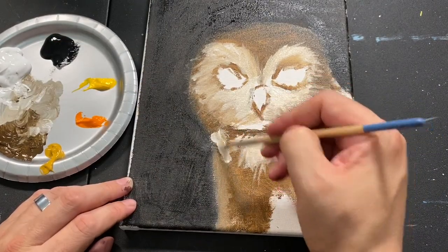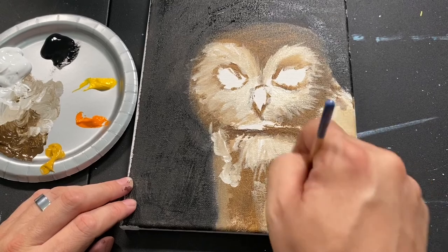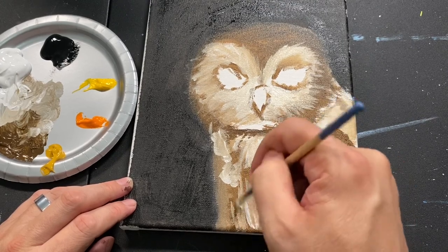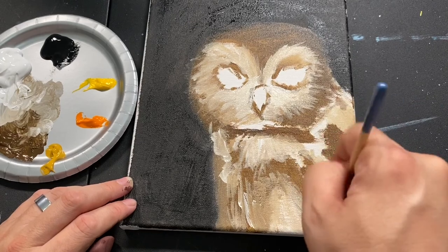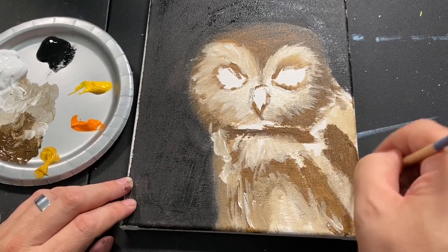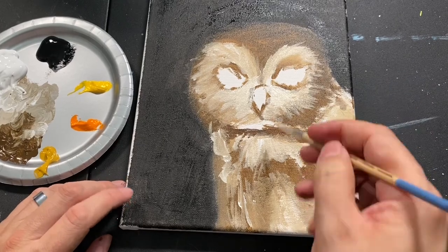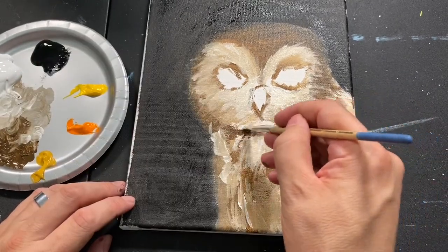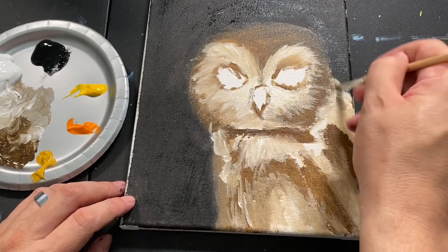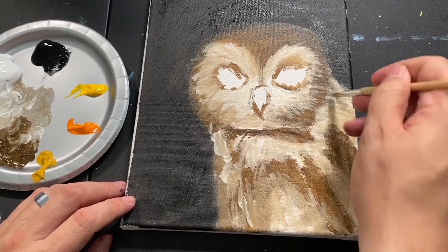I'm going to go ahead and add some big brush strokes down here. Grandma, this one's for you — I am so happy to do this. I know your love for owls has been going for years and anything I can do for you is a win in my book. I am so happy to be able to do something like this for you — should have done this years and years ago. But with years comes knowledge and all these different things that we learn over time.